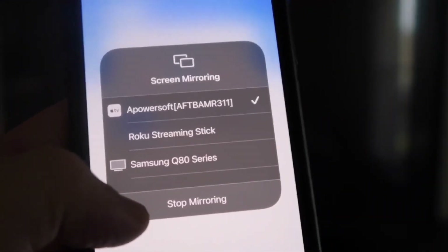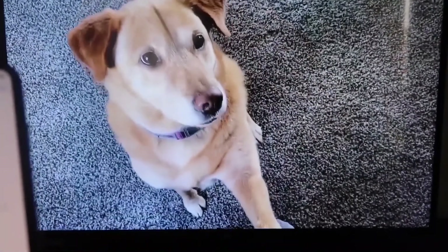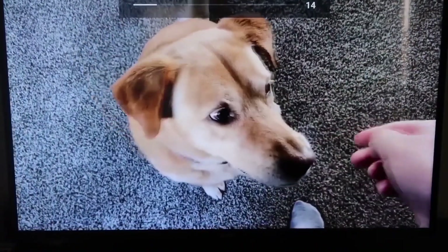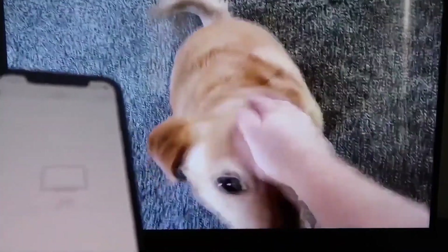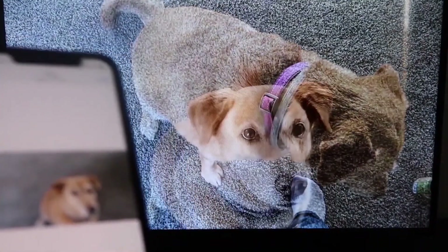To stop mirroring, swipe down from the top right and click the Stop Mirroring button. As a quick test, playing a video from your camera roll will show it playing directly from the phone right to the TV, with sound coming from the TV and not the phone.